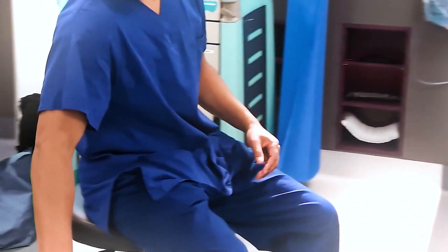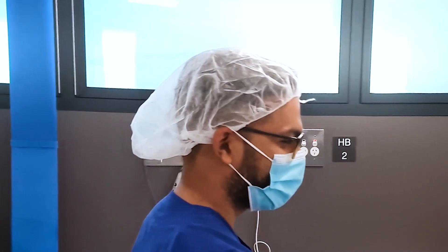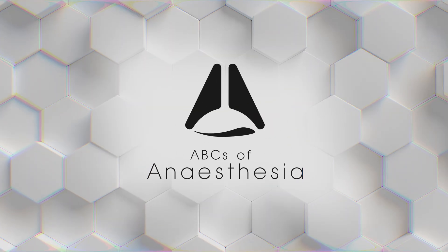Hi everyone, my name is Lahiri from ABCs of Anesthesia and today I'm going to go through one of the most important procedural techniques you'll ever need to know, which is the insertion of a 14 gauge cannula.